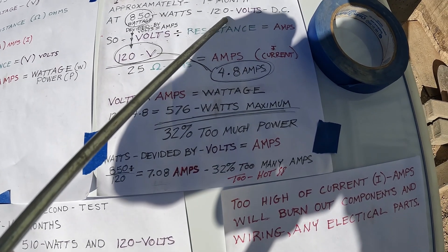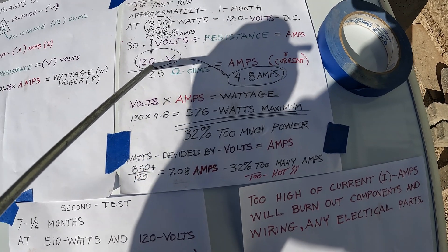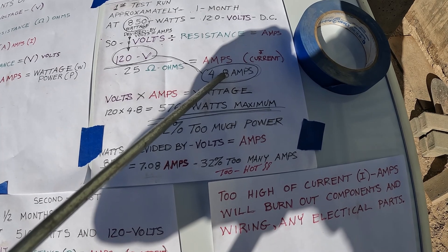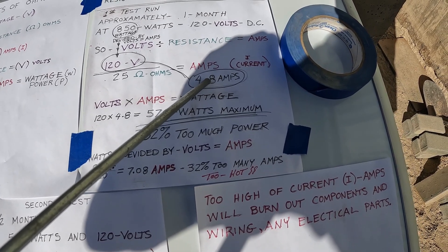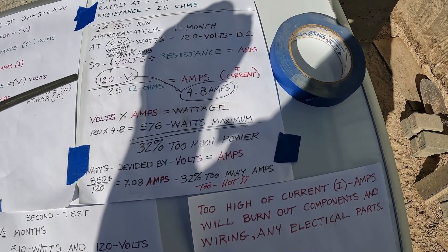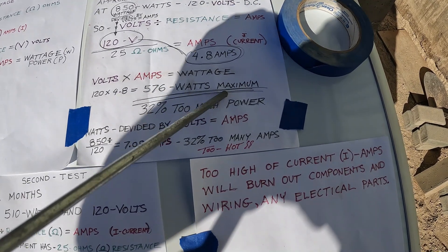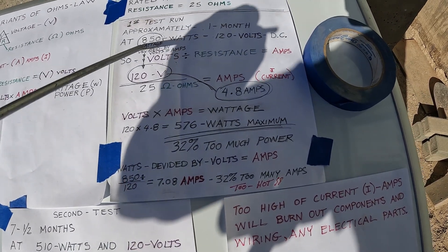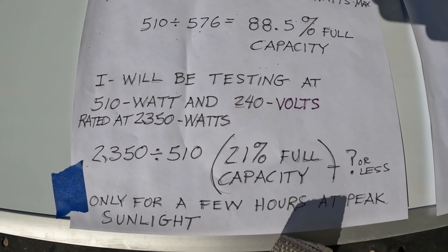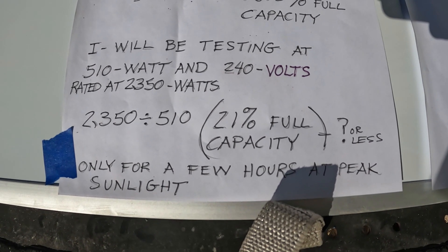850 watts at 120 volts: 850 divided by 120 volts equals 4.8 amps. 4.8 amps times 120 volts equals 576 watts maximum — and I was running it at 850 watts. I'll be testing at 510 watts at 120 volts, so that's only 21% of full capacity.